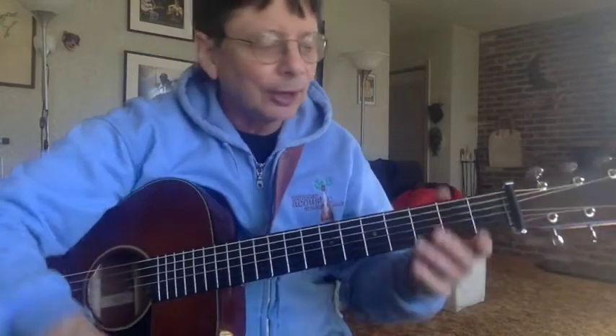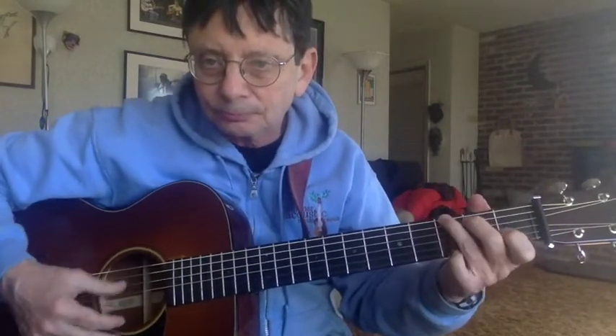We're going to go by baby steps. So this is enough for one lesson — trying to get your C, F, and G chord. Have fun with it.